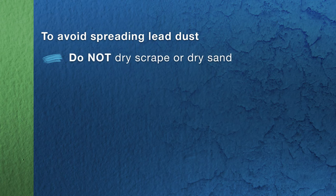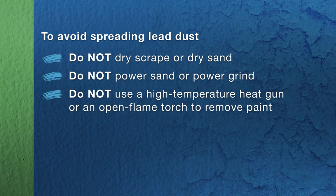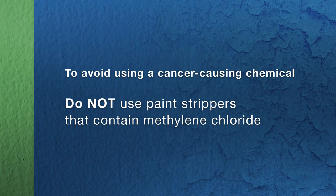There are certain activities you need to avoid completely — unsafe practices you should never use to remove lead paint. These include: dry scraping and dry sanding; power sanding or grinding without a HEPA dust collection system; using a high-temperature heat gun or an open flame torch; uncontained power washing; uncontained abrasive blasting. And never use a broom to clean up — all of these methods can spread dangerous lead dust. Also, never use chemical paint strippers that contain methylene chloride, because that chemical causes cancer.